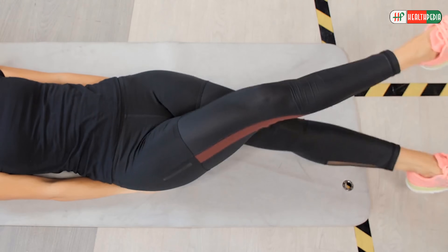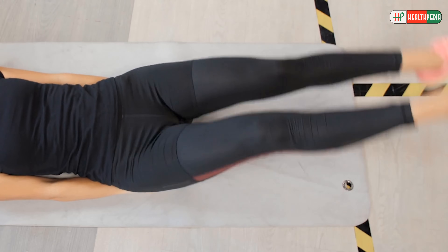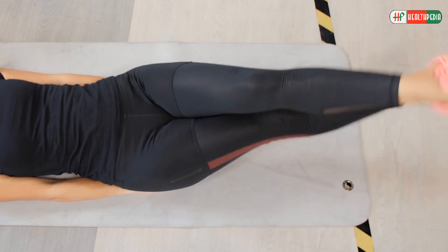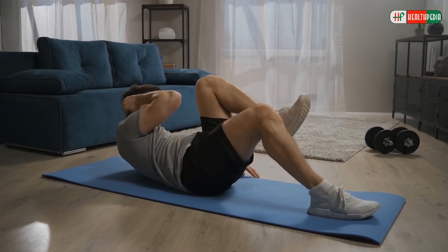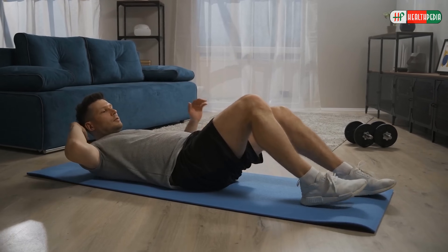Rest your left ankle on your right knee. Exhale as you contract your abdominal muscles and slowly raise your upper body off the mat. Slowly twist your torso to your left as you squeeze your abs, bringing your right elbow to your left knee until they touch.